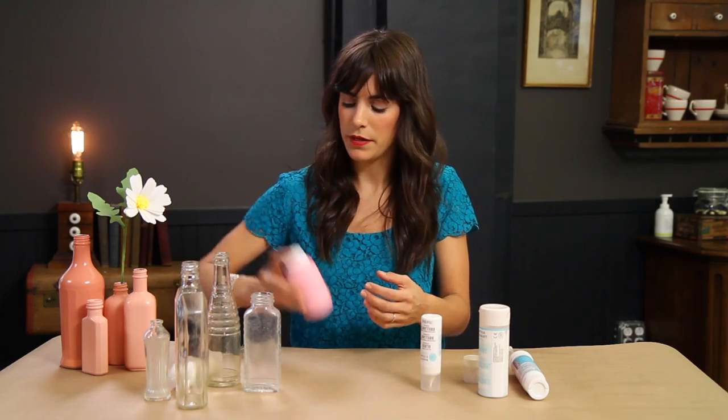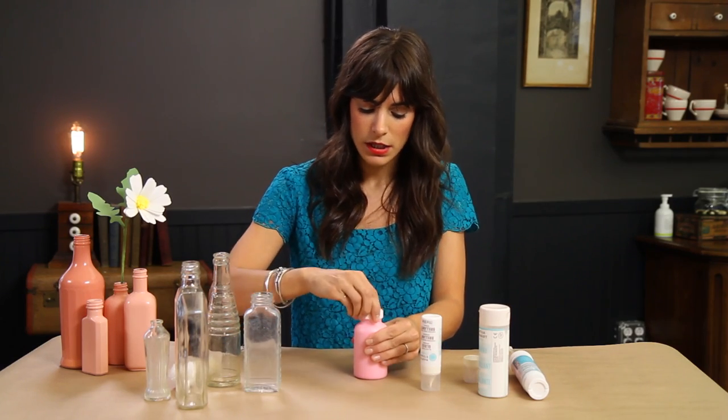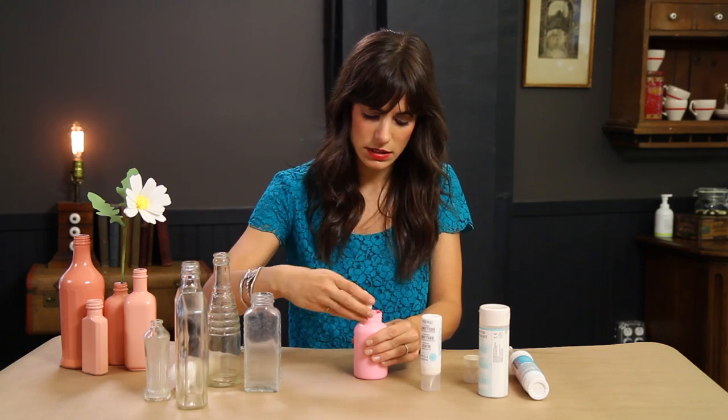I'm just mixing it up. The gloss medium makes the paint thinner in order for it to get through the spray bottle. I think it's pretty mixed — open it up. What a pretty color that is.